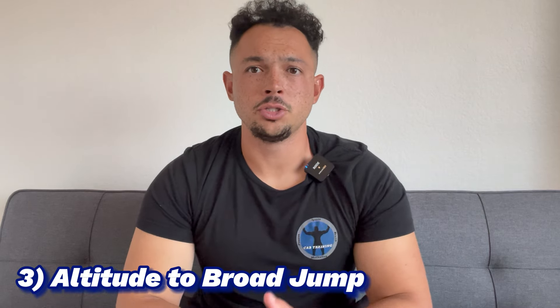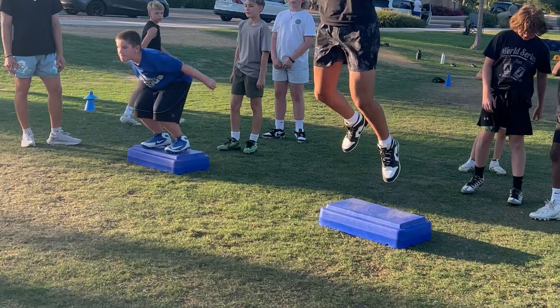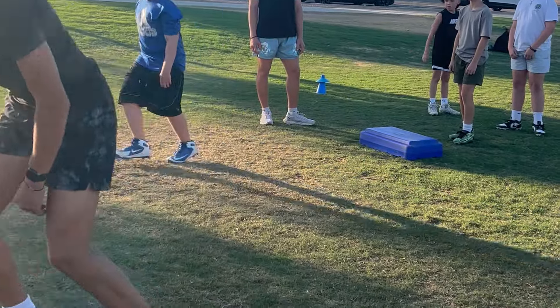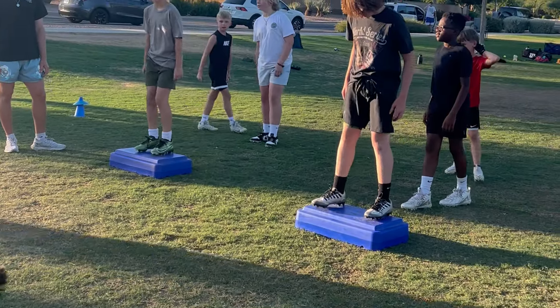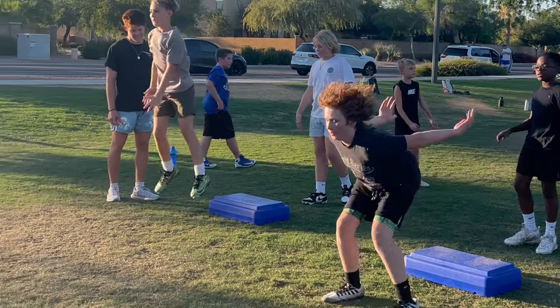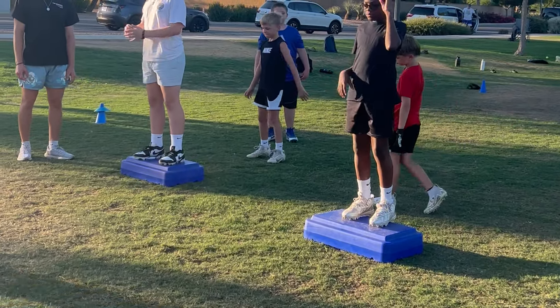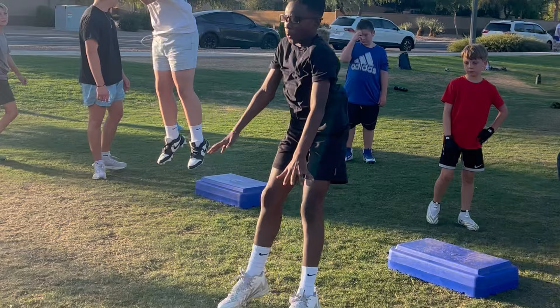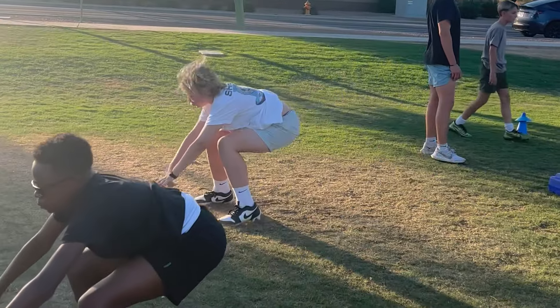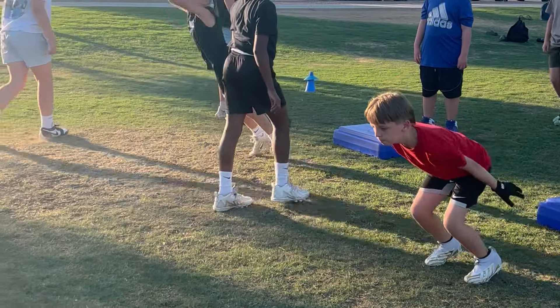Drill number three is called the altitude to broad jump. In our progression of drills, we're doing that altitude drop, absorbing the ground, and this time exerting our force forward rather than upward. This is great for acceleration — teaching kids how to coordinate the direction of force when putting force into the ground and making different moves on the field. This is acceleration-based horizontal force, and it's great to pair with the hurdle jump from drill number two.